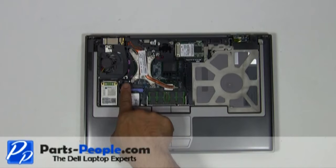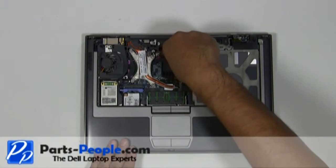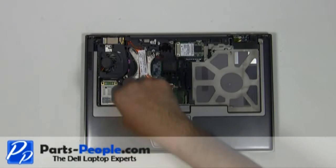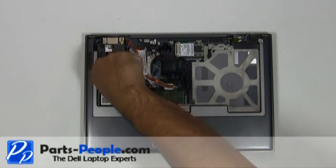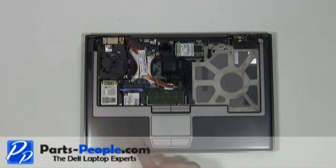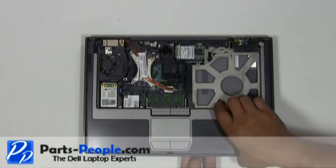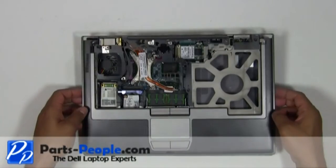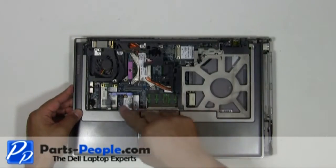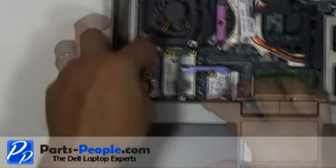Remove the three palm rest screws. Slowly unsnap the touchpad palm rest away from the base assembly. Be very careful — there is a plug that needs to be disconnected underneath the left palm. Slide the touchpad palm rest to the left exposing the plug, then disconnect the touchpad palm rest plug from the motherboard.